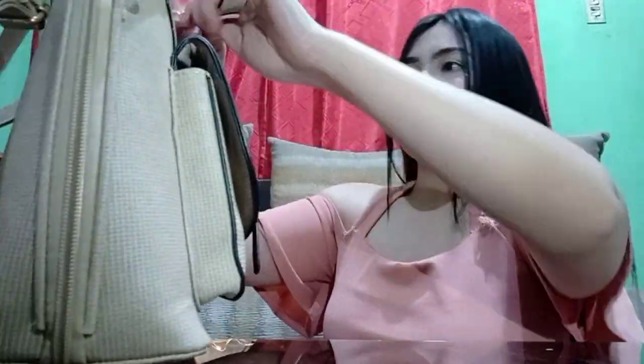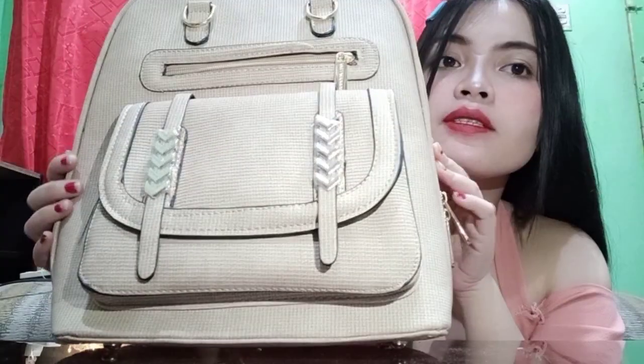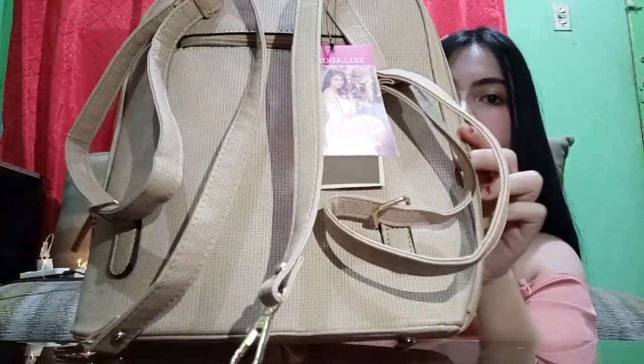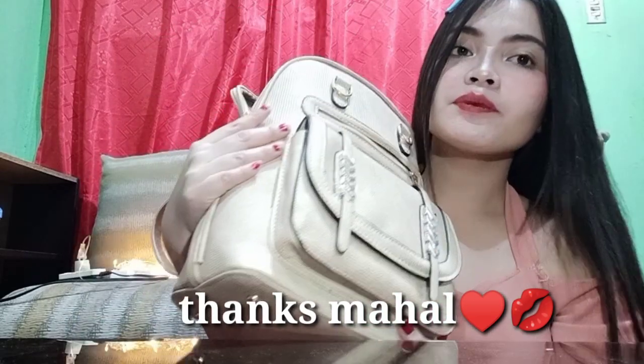Pag in-open mo yung bag, may dalawang zipper siya. Tatanggalin ko lang yung strap. Pag in-open mo siya, ang cute-cute ng loob niya. Meron pa siyang another na pocket dito sa may loob. Ang cute-cute niya — para siyang style ng Korean bag pa. Hindi ko pa siya nagamit. Proceed tayo dito sa may pangalawang bag.